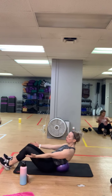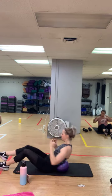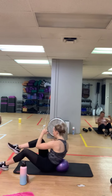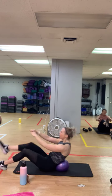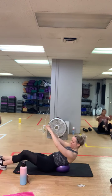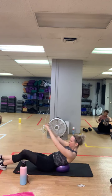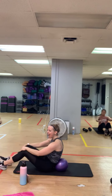Three, two — let's go, twist it. You got it. Ten seconds. Three, two — here we go, leg lifts, last 20. Ten seconds. Three, two, and one — done!